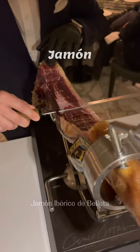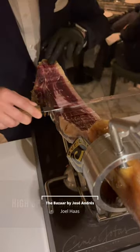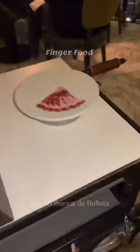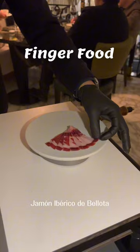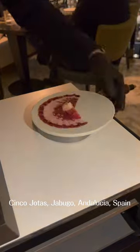It's ham time! Oh, look at this! We recommend that at least the first bite you have out of this jamon, you do it with your hands. The reason being is because the fat will react to your body temperature and it will start to melt when you touch it.